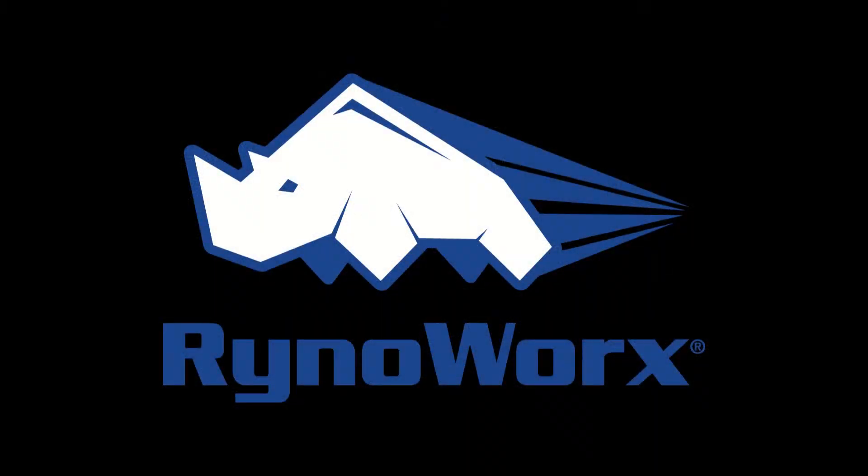I'll put some links in the description for all four parts of this series as well as a general AirBoss overview. I hope you found this video helpful. If you have any questions about what we've done here today or about any other RhinoWorks products, please visit us at www.rhinoworks.com. Thanks a lot and have a great day.